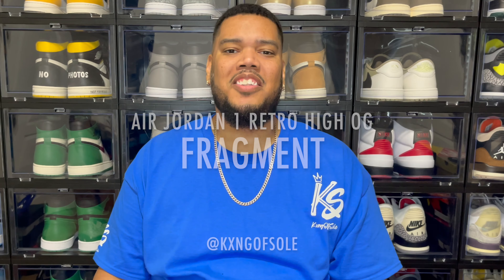So this collaboration with Fragment Design and Jordan Brand — they didn't really do too much special with the packaging. They gave us the standard Air Jordan 1 box, which is pretty much an all-black box with the red Nike branding on top of the lid. Throughout the entire box they have more hits of that red Nike branding, and the bottom of the box is just all black with red Nike branding and it does say 'Made in China' toward the bottom.